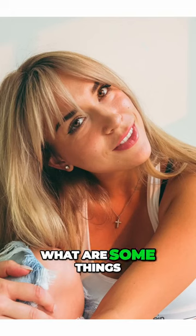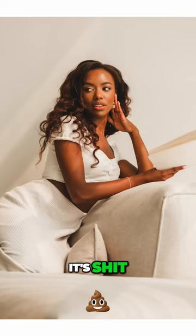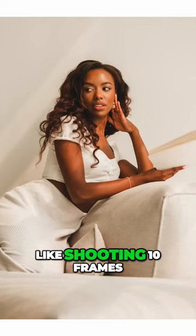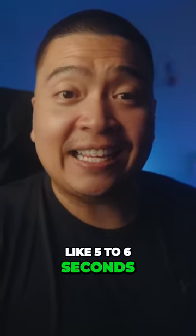Enough talking nice about the Fujifilm X-T5. What are some things that I don't like about this camera? The buffer. It's shit. There's no way around this. Shooting 10 frames on continuous high, you only get like 5 to 6 seconds. That's it.